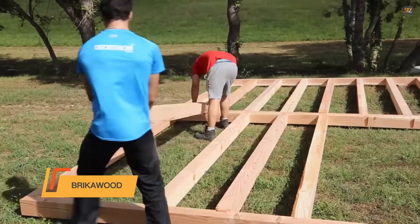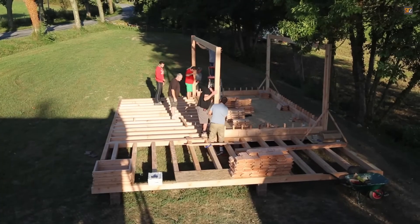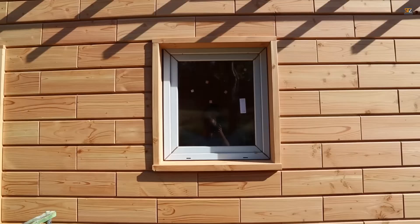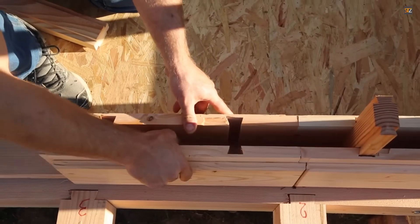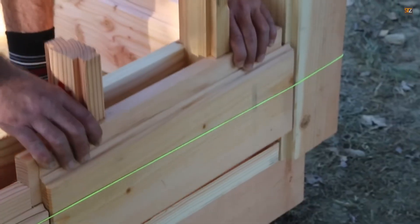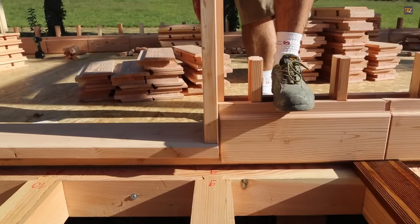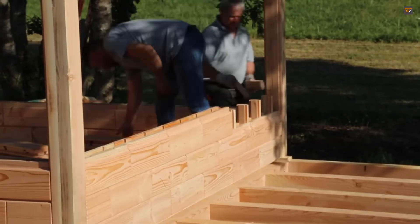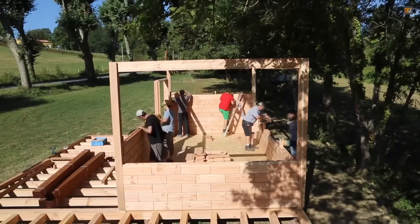The Bricawood system is an innovative construction method that prioritizes simplicity and sustainability. The core of the technology is a set of interlocking wooden blocks that can be easily assembled without any fasteners or adhesives. This dry-stack process makes construction accessible and efficient, as it can be done by hand without special tools or extensive training. The unique double-walled design of the blocks provides built-in natural insulation, contributing to the energy efficiency of the finished structure. The system is designed to be fully recyclable and environmentally friendly, aligning with modern green building principles.